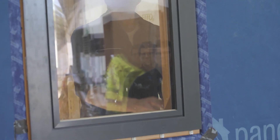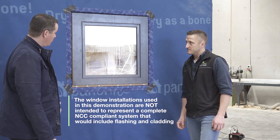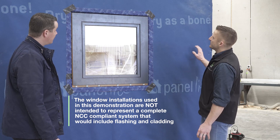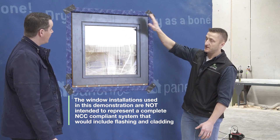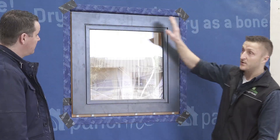All right, let's move over now to good practice. So this is now good practice with a membrane. If you imagine this wall is perfectly sealed, weather tight and wind resistant with the membrane continuing through.